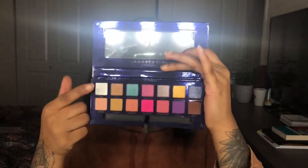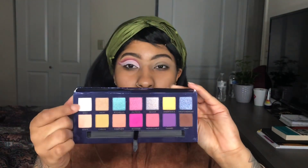I'm so proud of this cut crease. Now I'm going to put this white — Sea Shells — all over on top of my crease base, patting it onto the lid. I'm not going directly up to the crease line because I'm going to use a smaller detailed brush for that.